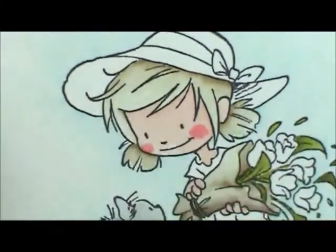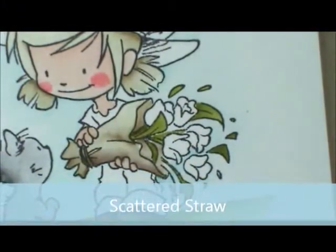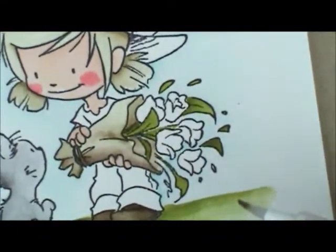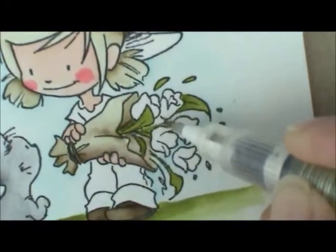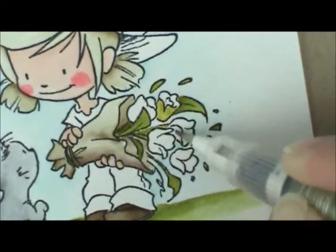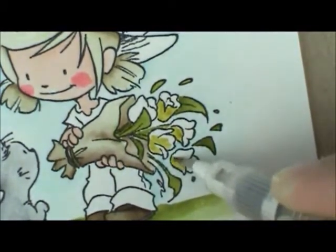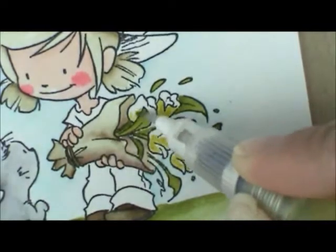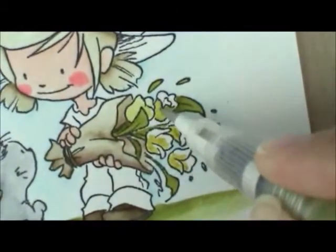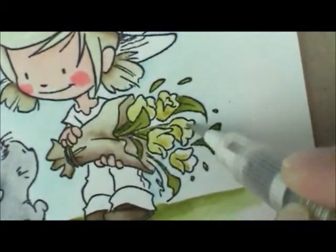For these pretty flowers, we're going to use Scattered Straw — it's a nice light muted yellow color. If you wanted something brighter you could use Squeezed Lemonade or Mustard Seed, but I'm going with Scattered Straw to match the outfit. Put your ink where you want it darkest first — down at the bottom, around the edges — then wipe the excess off and use that ink to move around onto the rest of the little flower. That way you'll have a little bit of shading at the bottom where you started, and it's lighter out here at the ends.